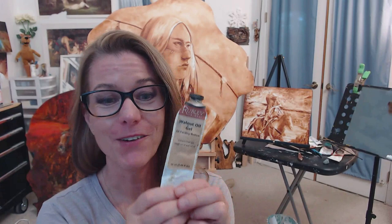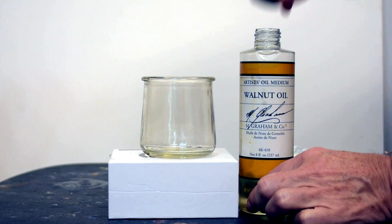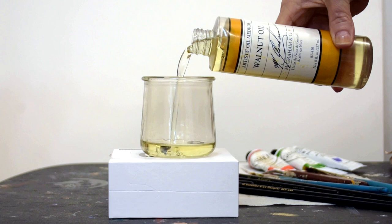Hi everyone, Shelly here. You may know that I love my walnut oil — it's been used by artists for centuries. But do you know about walnut oil gel? In today's video I'm going to show you why I love it, how I use it, and where you can get it. Some oil paints, such as M. Graham and Company, use walnut oil as a binder to mix the color pigments, which creates a buttery, lush paint.